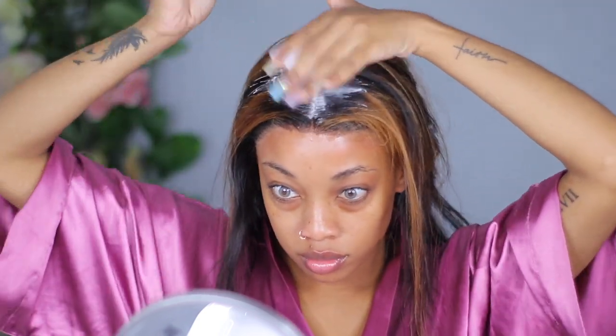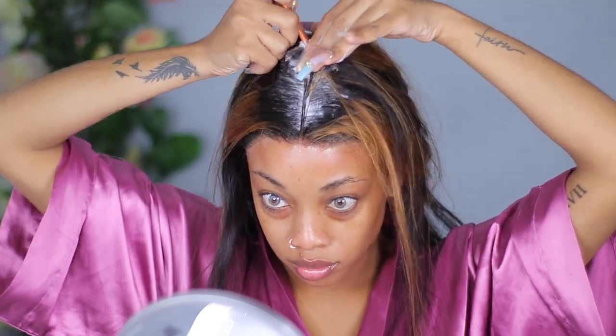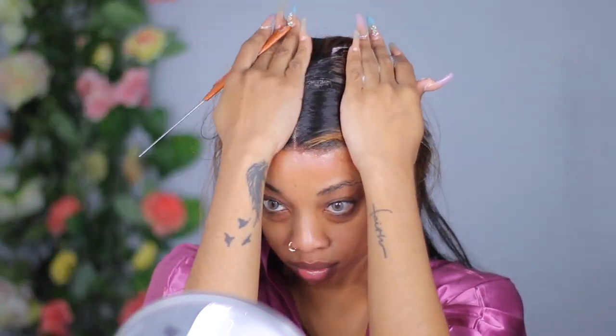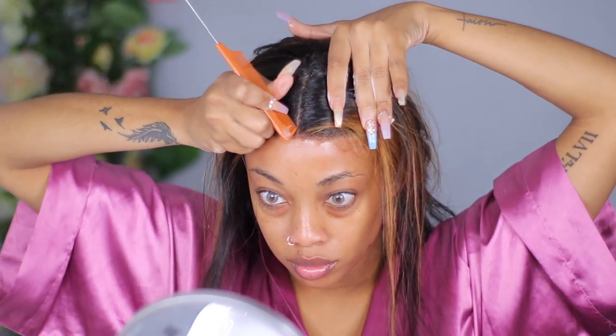That's what I was talking about — the lace stopped a bit short and didn't come all the way to the front of my hairline. I don't know if it's the shape of my head or how the lace was made, but it just didn't cover. I was still able to finesse it though and I think it looks pretty awesome when done.